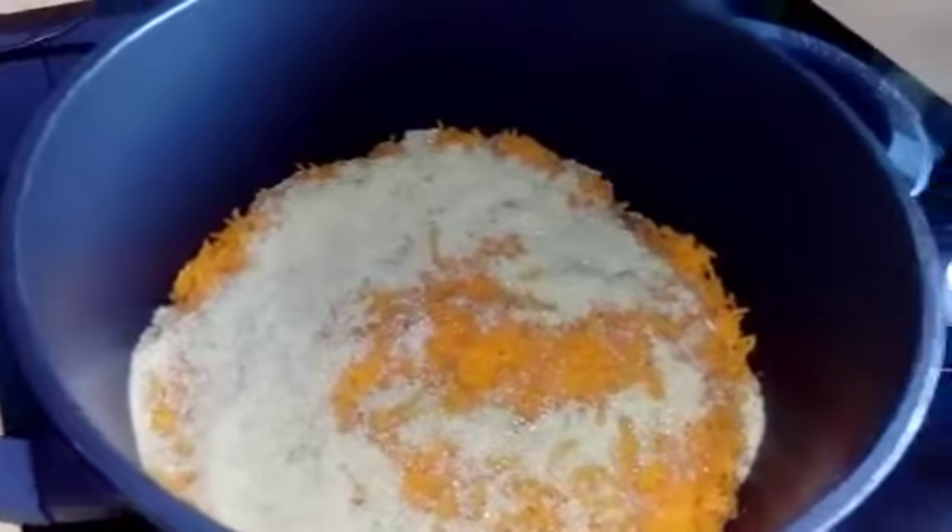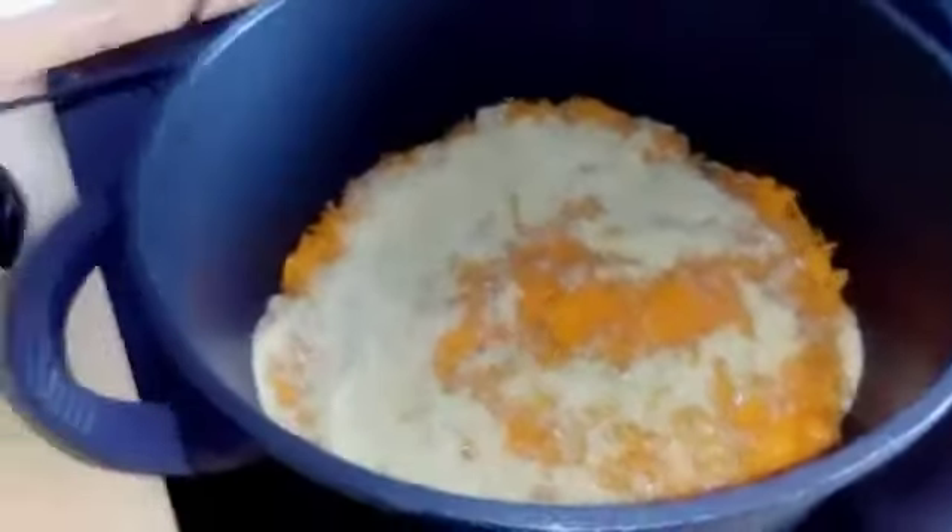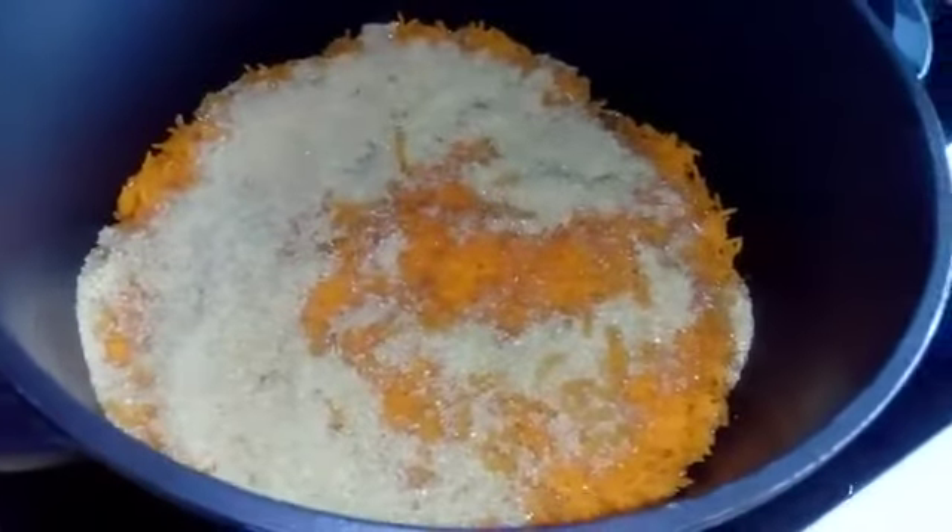I've switched my flame back on to high heat and I'm going to cover this for about a minute. After a minute, as you can see, most of the sugar disappears.